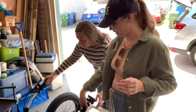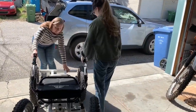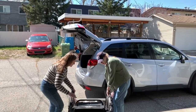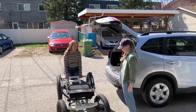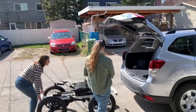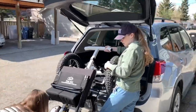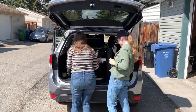This is going to be our first time putting it in the car by themselves without help from the boss. Oh my gosh, wow! That was so easy.